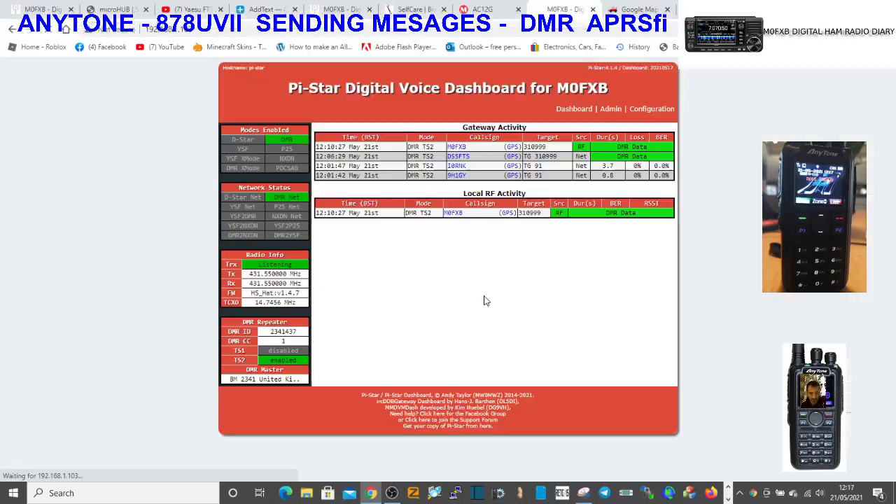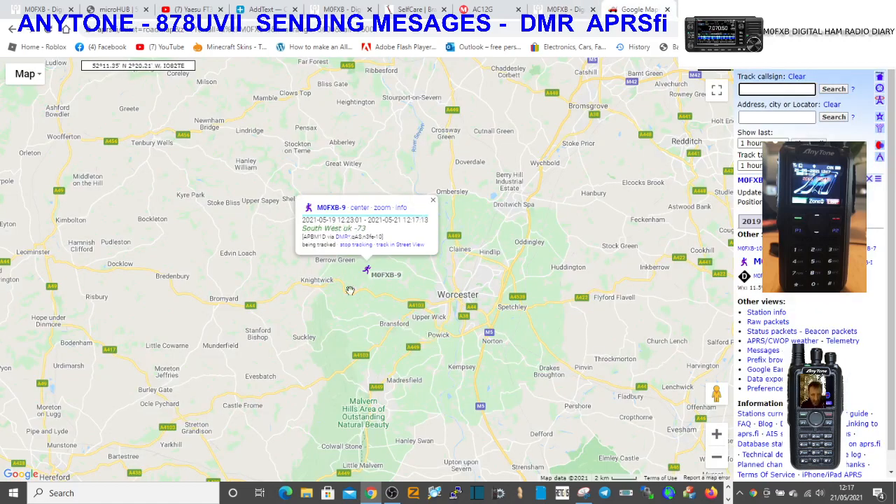So we're over to Pi-Star. We're going to key the radio like so. You should see it come up with the sending digi APRS thing there. The time now is 12:17. Then we'll go to APRS.fi - and look, the message has now changed here to 'Southwest UK 73' and it's 12:17.